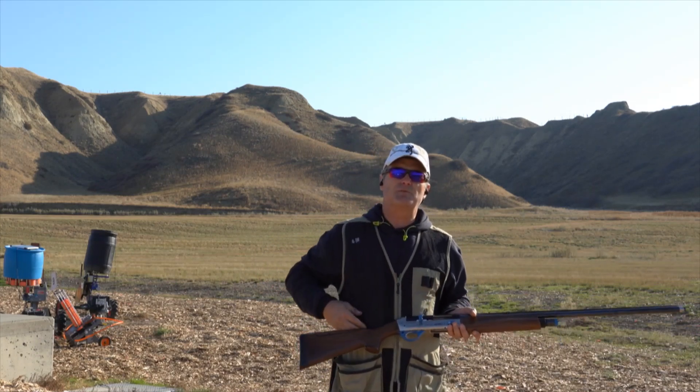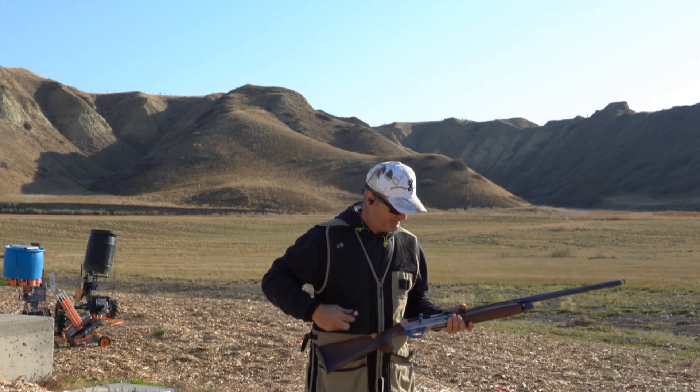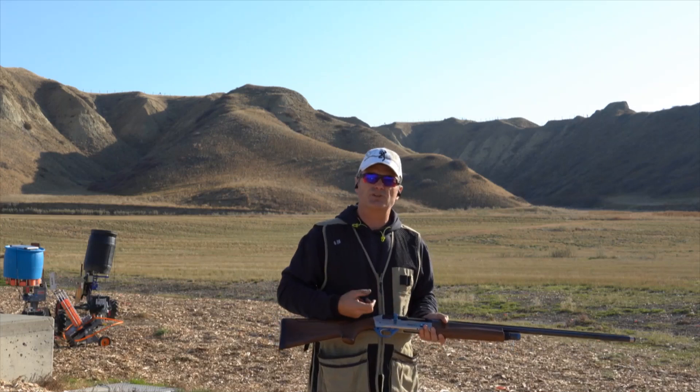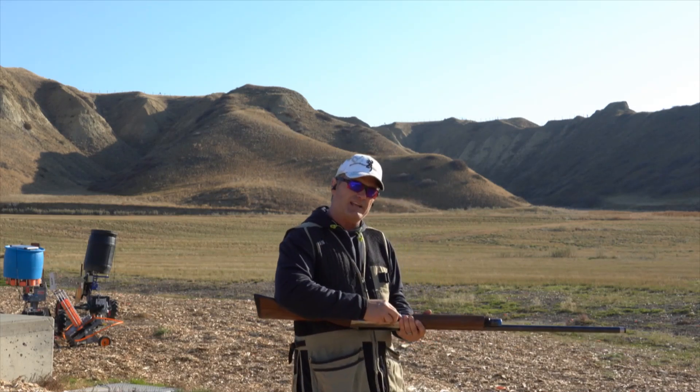I'm going to put some more rounds down range and you guys can have a look, and then we'll have a closer look at the Breda Titano 930i.